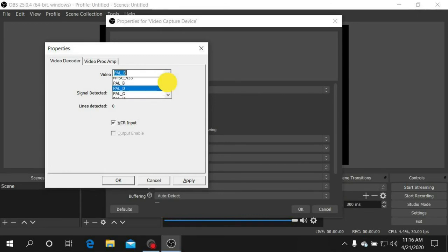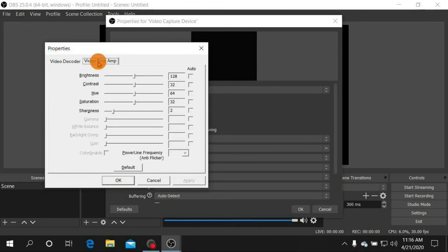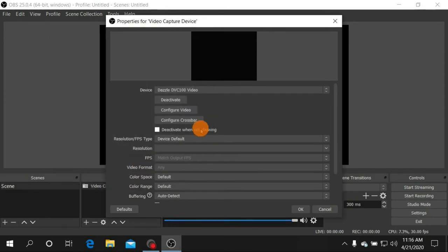For Configure Video, if you have a VCR set it to VCR input; otherwise set it to NTSC or NTSC_M. On the Video Proc Amp tab, if your video is coming in bluish or dark, click Default to reset those settings, then click Apply and OK. If you're still not getting video or sound, I'll show you how to fix that next.